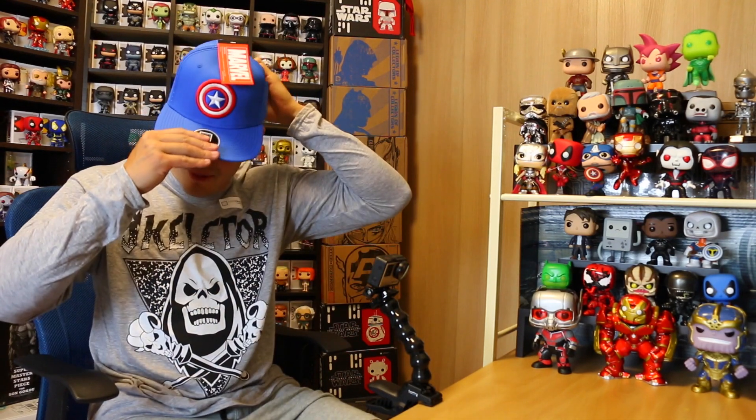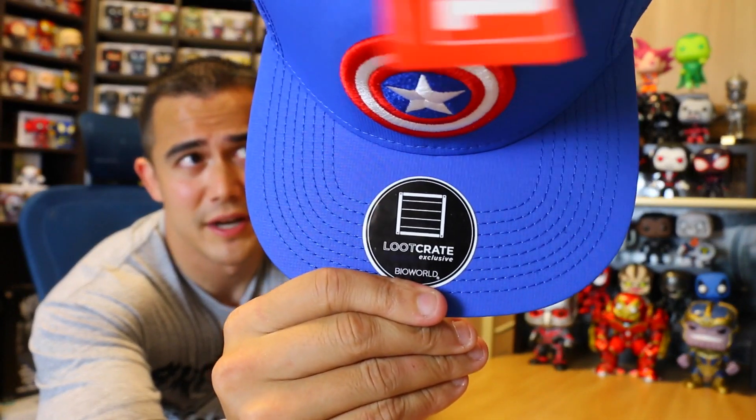I've got a hat — Team Cap! Anyone see that meme where everyone wears a cap? I think you need to bend the bill or do people just wear it flat now? I don't want to bend it though. This is a Loot Crate exclusive — Team Cap. Look, I'm not a Team Cap hater. I like Captain America, he's cool. I just like Iron Man better. I would like the Iron Man hat better, but I respect Team Cap. It's even got mesh on the back.